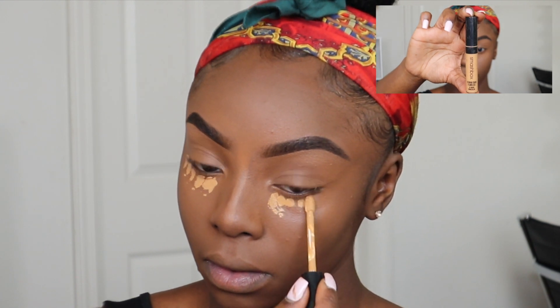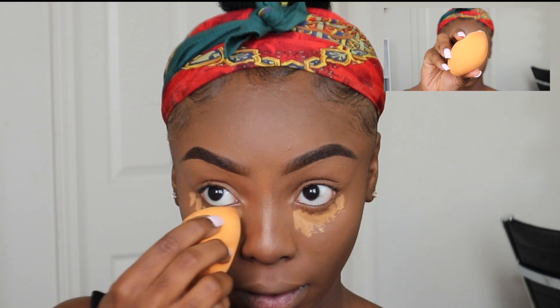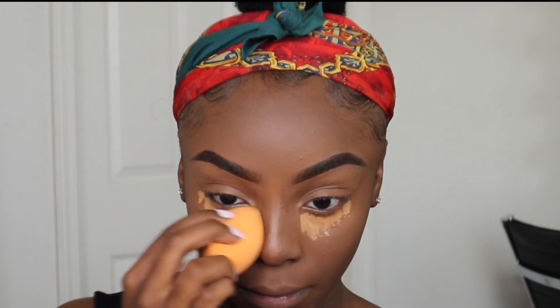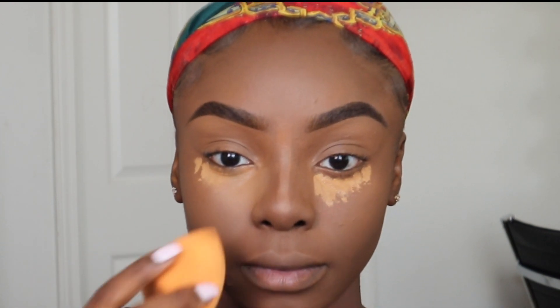Now I'm going in with the Smashbox Studio Skin Concealer in the shade Medium Warm to give my under eyes a bit of a brighter look. I try to keep this concentrated just below my eyes using a damp Real Techniques Blending Sponge, and I do this without moving the concealer too far down.